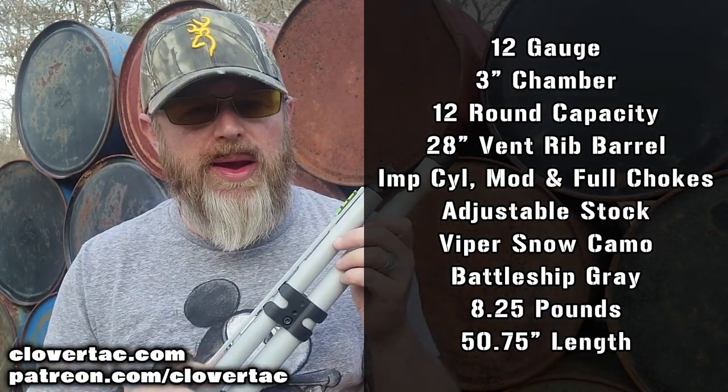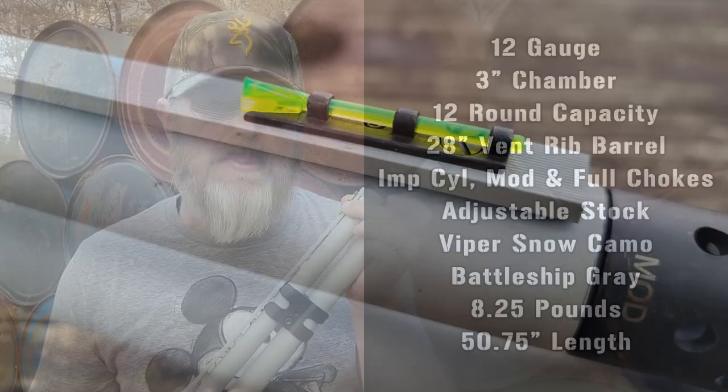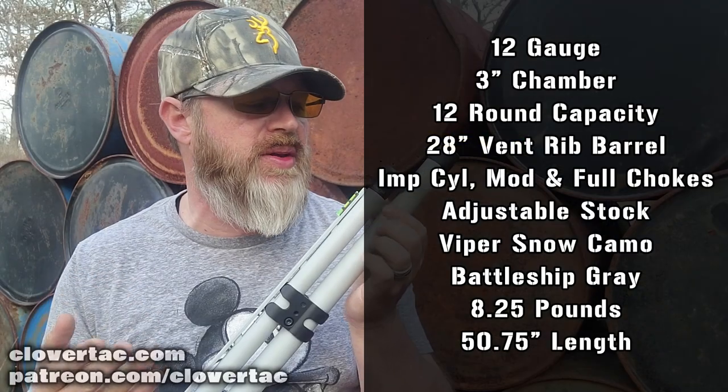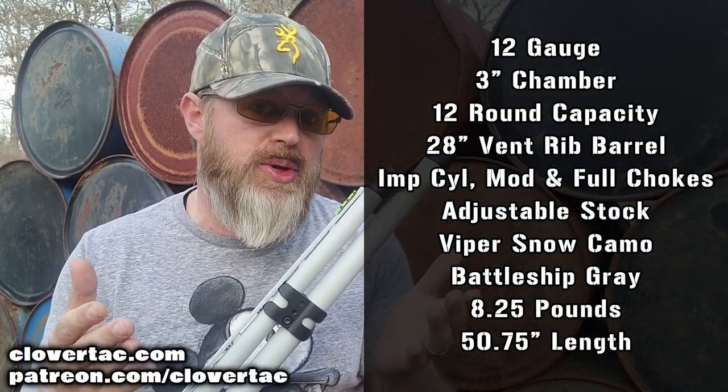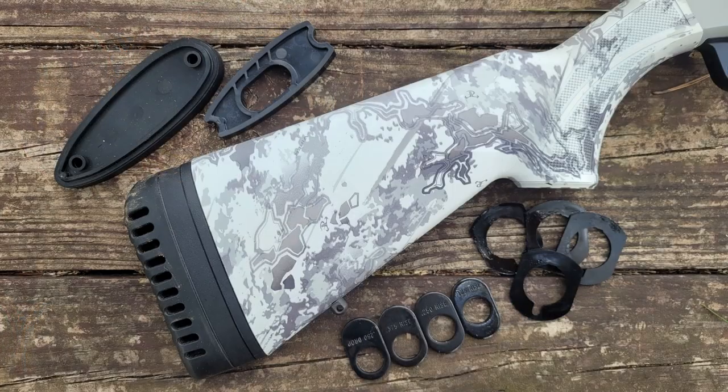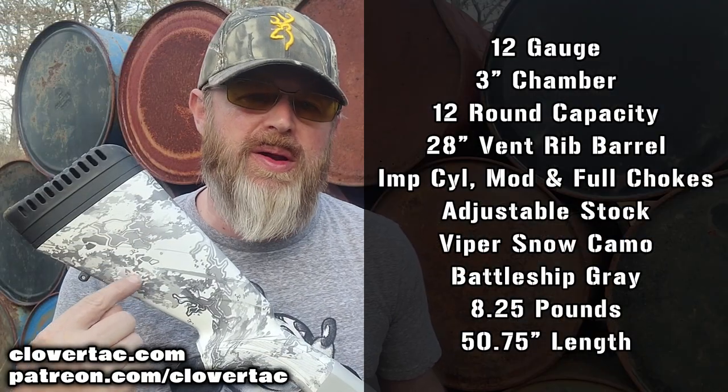The Snow Goose has a 28-inch barrel with a front fiber optic bead, and comes standard with 3 screw-in chokes: an improved cylinder, an extended modified choke, and a full choke. Fit on a shotgun is super important, but Mossberg has you covered with some supplied hardware — you can adjust the comb, the drop, and the length of pull on this stock.